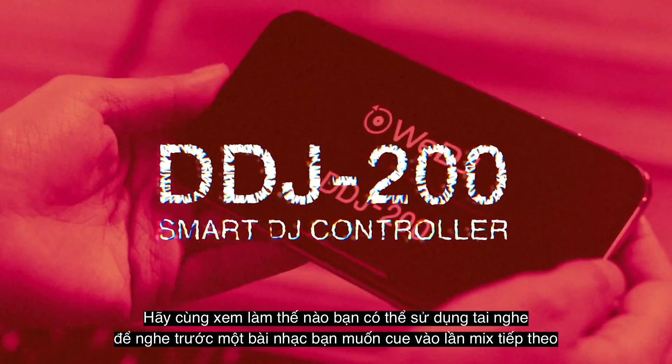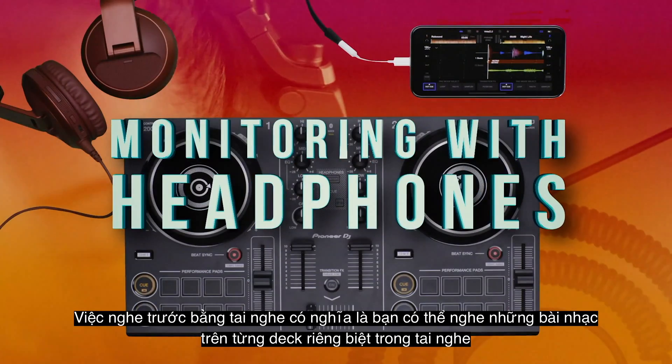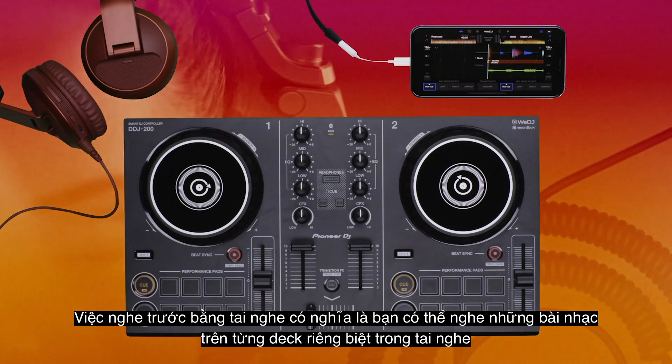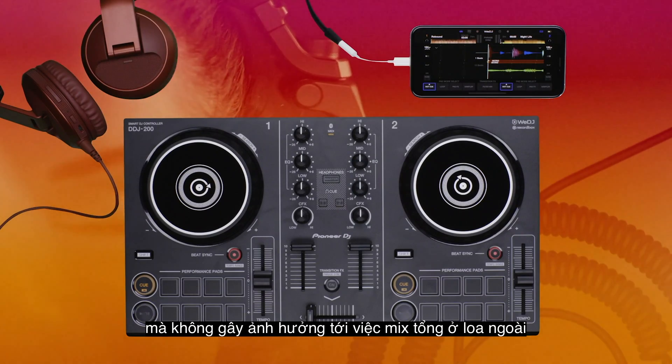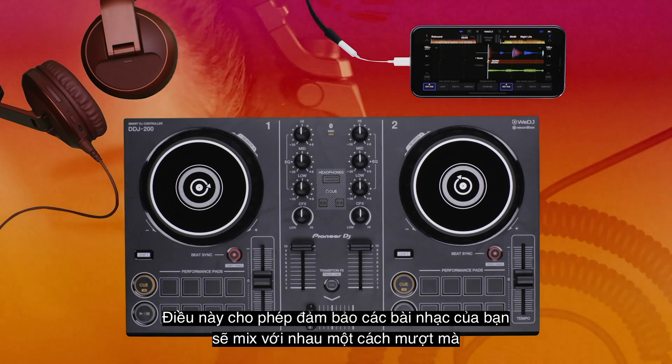Let's see how you can use your headphones to monitor a track you want to cue up to mix next. Headphone monitoring means you can listen to the tracks on each deck independently in your headphones without affecting your master mix which is coming out of your speakers. This enables you to make sure your tracks are going to mix together smoothly.